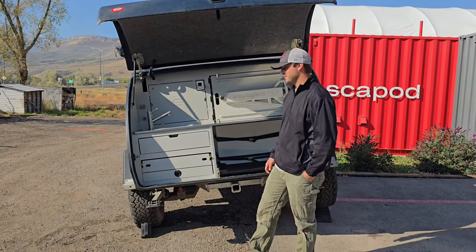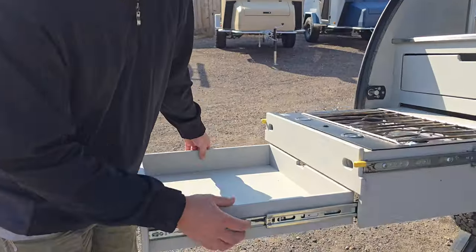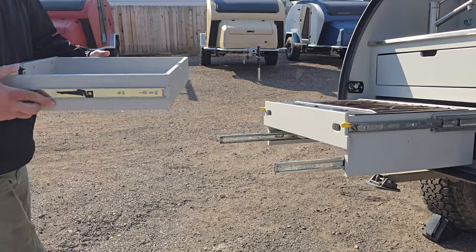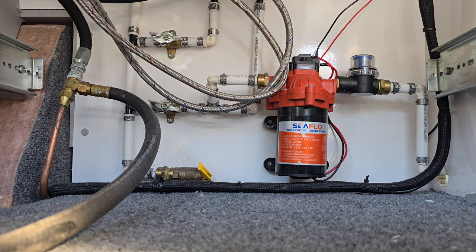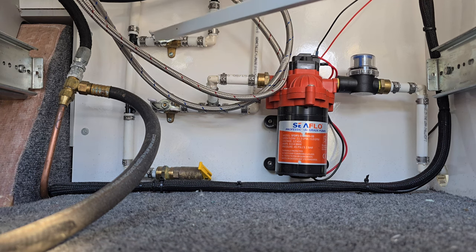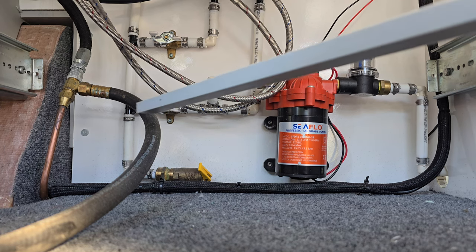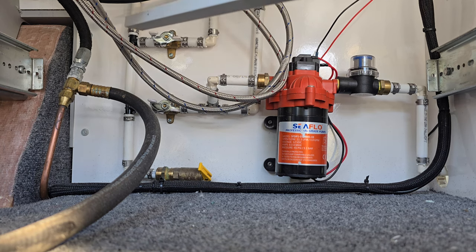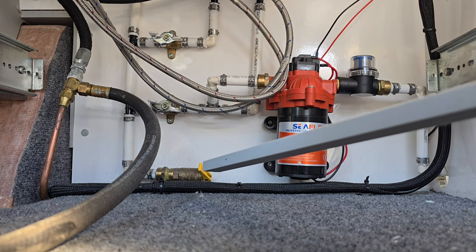The next thing we're going to do is extend the stove drawer and remove the lower utensil drawer. This can be done by pushing down on these black tabs on the utensil drawer and it slides completely out. With the stove drawer removed we can now work from underneath the stove. What we will be doing here is identifying the hot and cold water valves, and we just want to ensure that these water valves are in the open position, which will be horizontal with the PEX line.